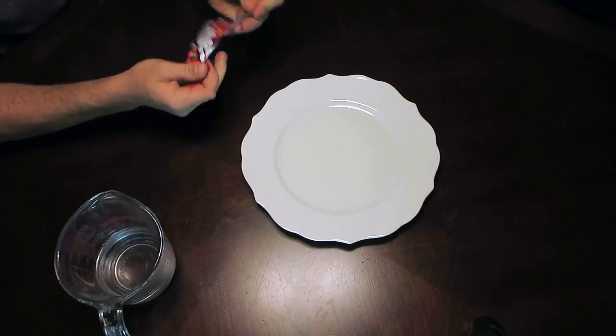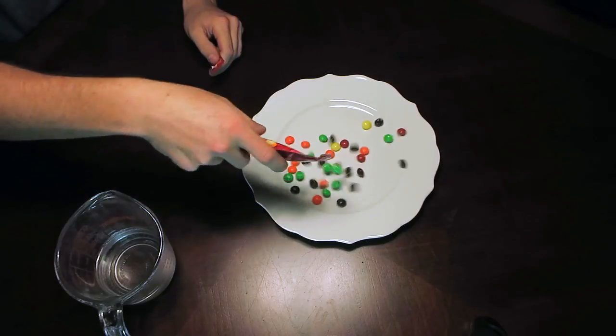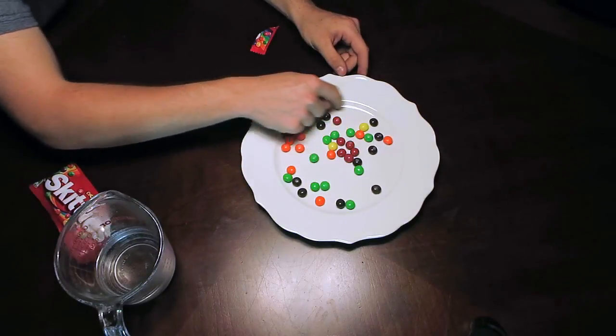Alright, so now we're gonna take the Skittles and basically line the outside of the plate.